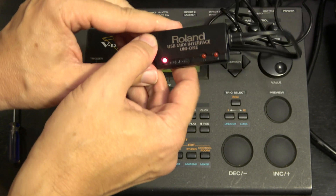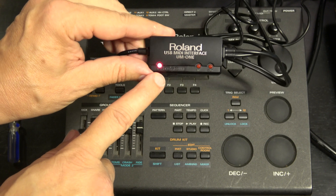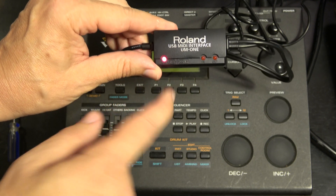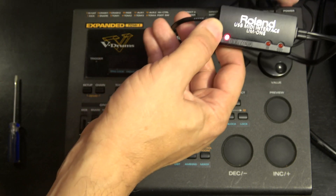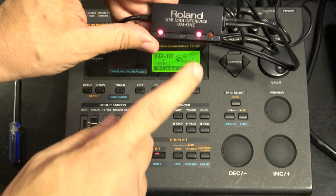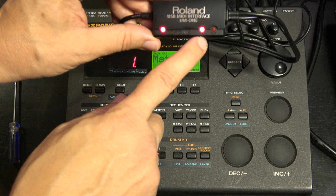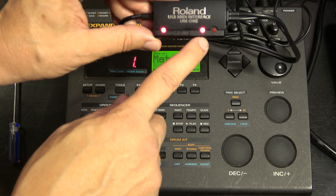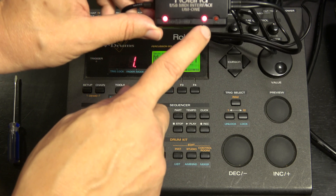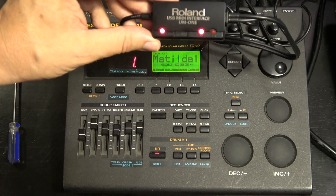There we go - sure enough the computer light is on, so communication with the laptop is working just fine. Now I'll turn on my TD-10. There we go - there's a MIDI in light coming on. I'm not exactly sure why it's lighting up, but it's at least an indication to me that the connections are working. All's good.